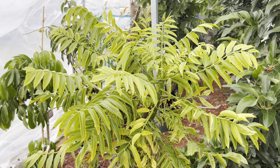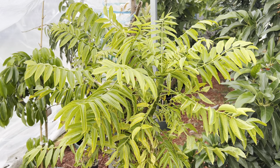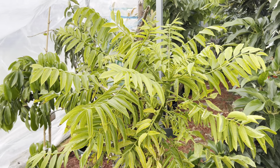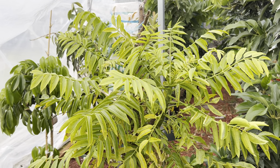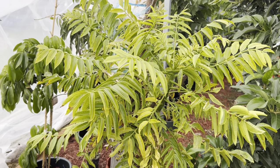Good morning everyone, welcome back to my channel. Today is the 11th of June, and my hot plum still has leaves — amazing! I'm not sure if yours do too, but here in Melbourne the weather is very cold and winter is coming.